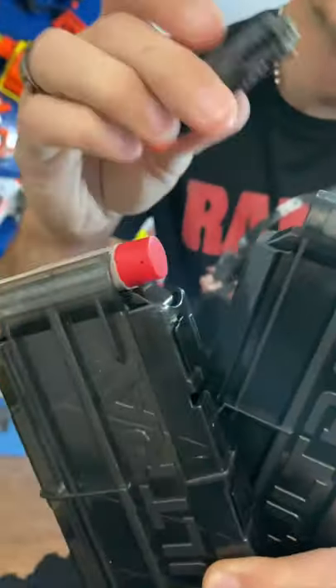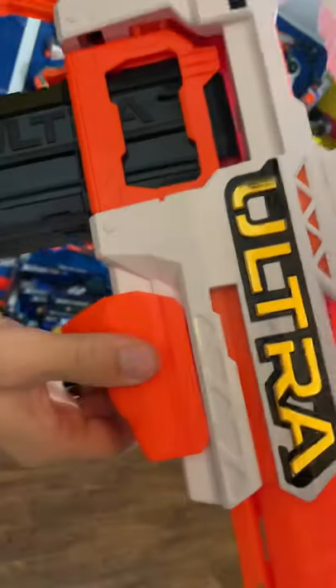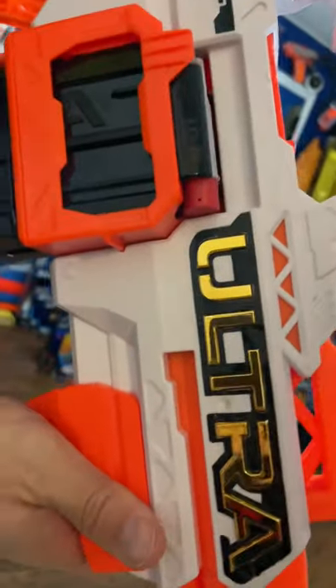You load your darts into your separate magazines just like that. Boom and boom. Magazine selector — you can move your magazines around.